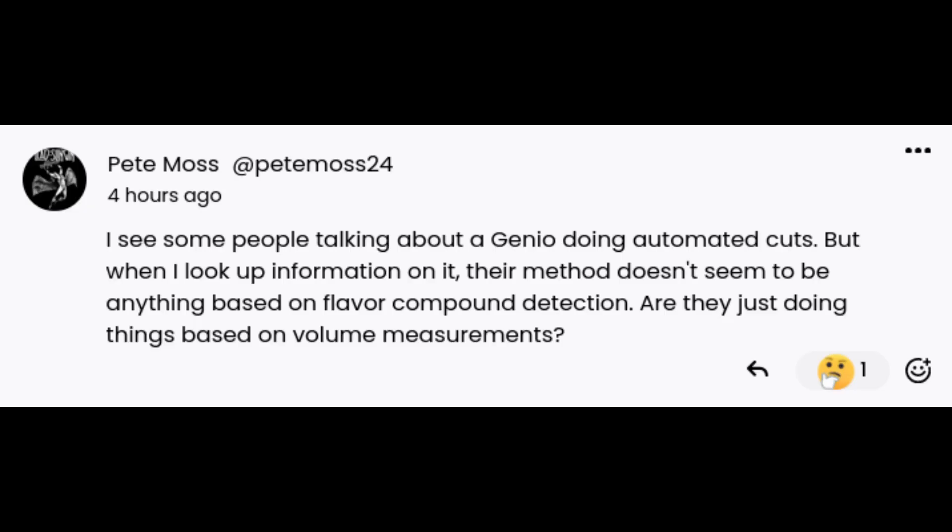Next question: I see some people talking about a Genio doing automated cuts, but when I look up information on it their method doesn't seem to be based on flavor compound detection. Are they just doing things based on volume measurements?